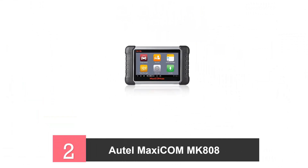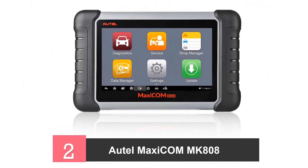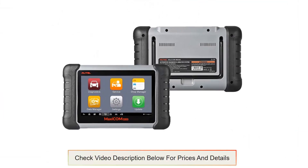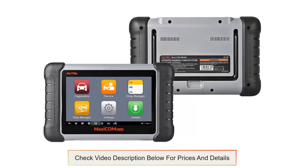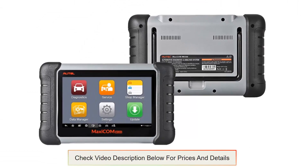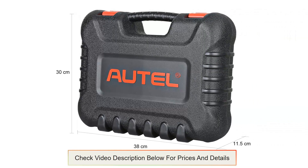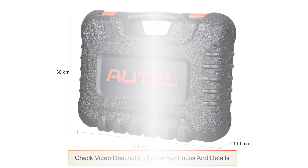2. Autel MaxiCom MK808 Scan Tool. This scan tool comes with advanced functionalities such as reminders for oil change, BMS, EPB, SAS, and DPF service. This tool is very cost effective compared to similar tools with similar functionalities. You will get full system diagnostics including reading codes as well as checking the health of various car parts. This means you will never be stuck in the middle of nowhere not knowing what went wrong.